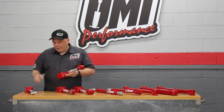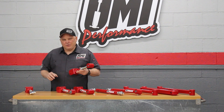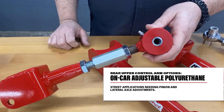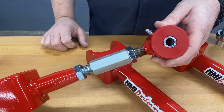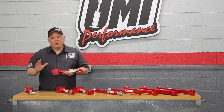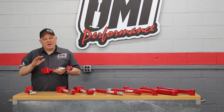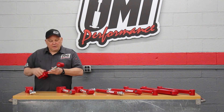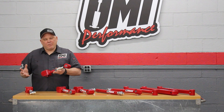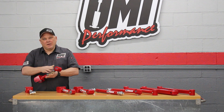Then we move on to adjustable rear upper trailing arms — these are double adjustable. We don't make a single adjustable because it would be too much work to be up in there messing around. This example is poly, which we use for a street car when we want to adjust pinion angle or lateral location of the axle. There's a video in the description showing how the upper trailing arm influences pinion angle and lateral location. So if you're dramatically raising or lowering your car or changing the drivetrain but still want super comfortable street feel, this arm lets you change pinion angle and lateral location while maintaining great comfort.